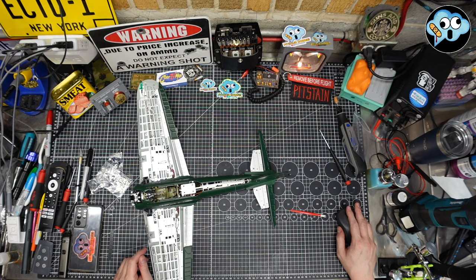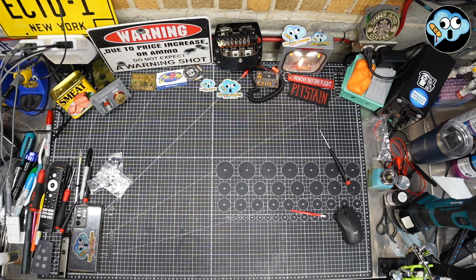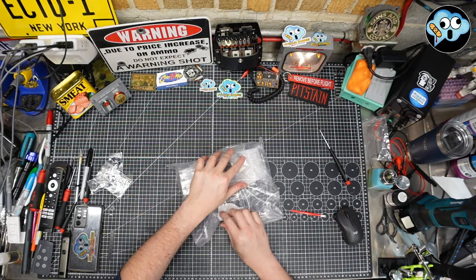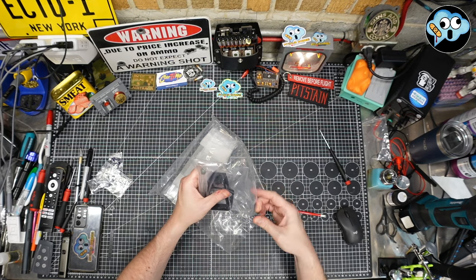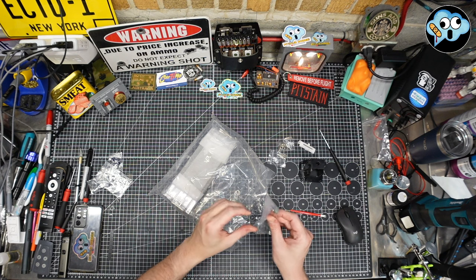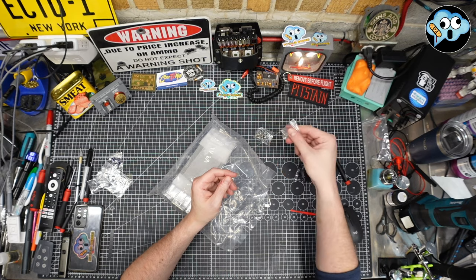Stage 79: installing the lifting device for the display pedestal. I much prefer building the model to the display base, but the display base is an integral and necessary part because of the functionality of making the plane look like it's taking off, landing, and fighting. We need stage 79. We've got some plastic bits, big Ikea screws and small Ikea screws, and some metal bits.